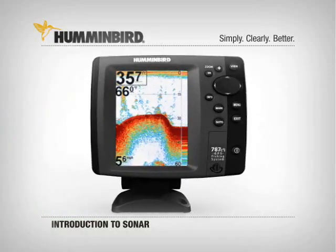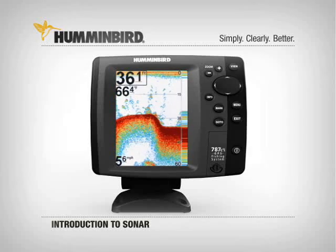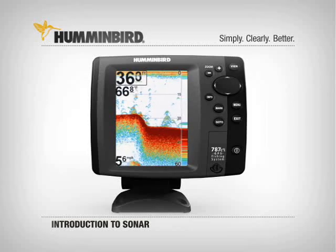On a Humminbird, the real-time sonar at the far right of the display shows you what's directly beneath the boat at that very moment. Everything you see to the left of that is the history, or what you have passed over in your boat.